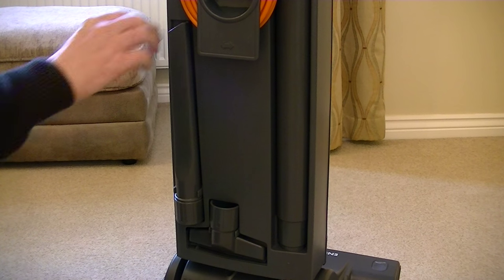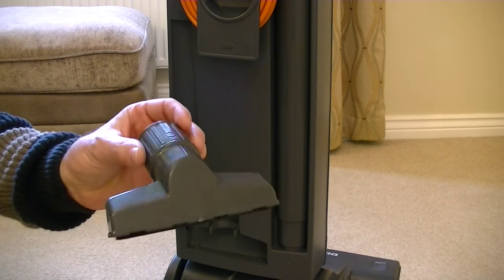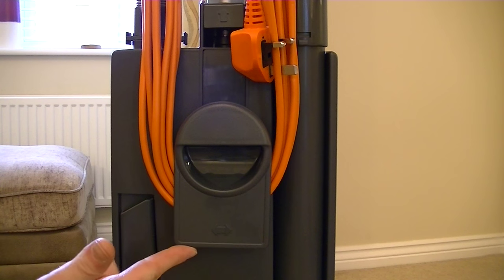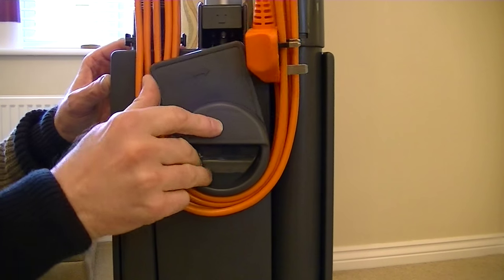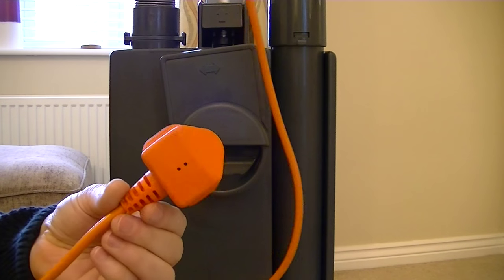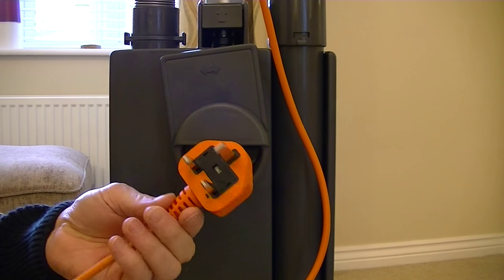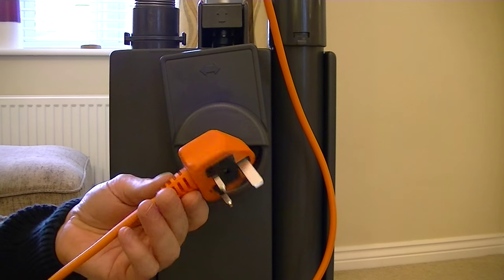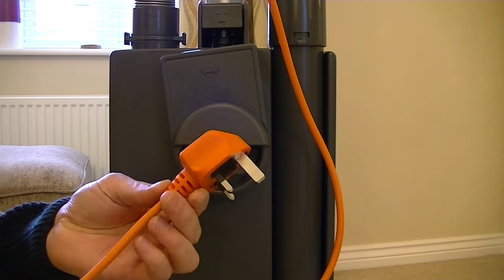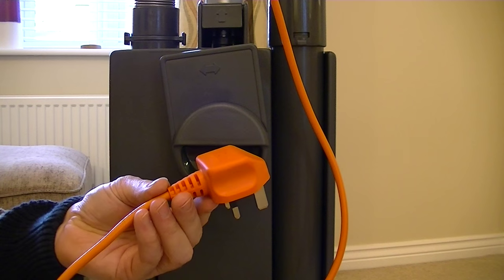Two cleaning tools are stored on the back of the machine: this extra long crevice tool and this all-purpose nozzle designed to do stairs, furniture and curtains. Moving further up, there's a built-in carry handle at the back and a lower cord storage hook which can be moved to release all the cord in one go. On this commercial model the cord is orange — this is to prevent tripping hazards. In an environment where customers or clients are walking about, an orange cable is much more visible so there's less likelihood of somebody not seeing it and tripping.